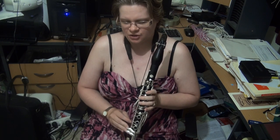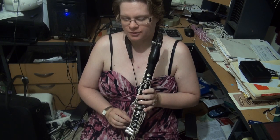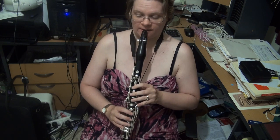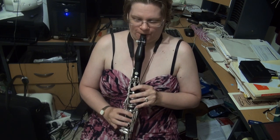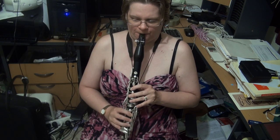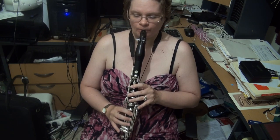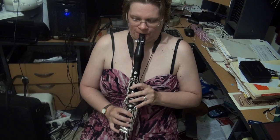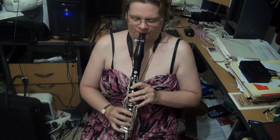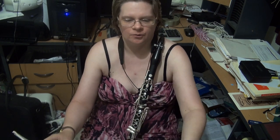We then have the G pentatonic major scale, one octave. Your choice whether you start on the chalumeau G or the throat tone G. In this one you can keep the right hand down, but that's completely your choice.